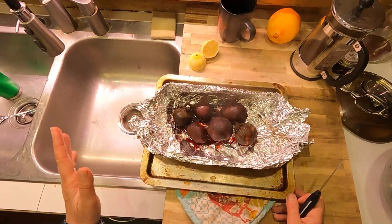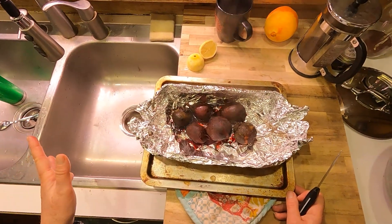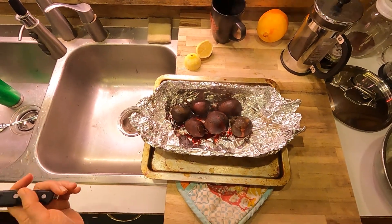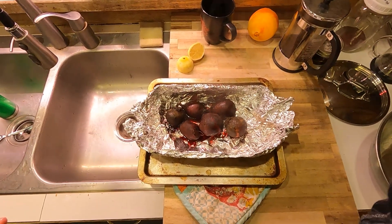Shredding them raw and putting them in, dicing them raw, roasting or boiling — lots of different ways to go, whatever your comfort level and flavor preference is on beets.